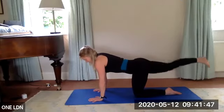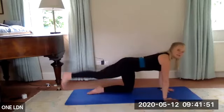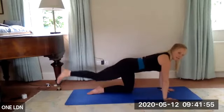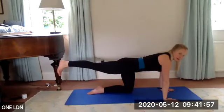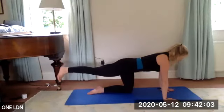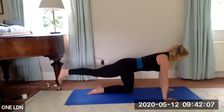Three, two — down, lift — last one, cross, lift, down, lift. Now hold here. Flex your right foot and give me some tiny pulses up, up, up. We're here for six, five, keep reaching, four, three, two, one.